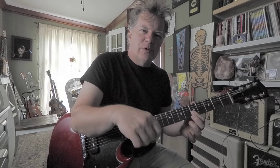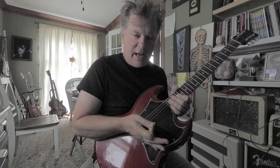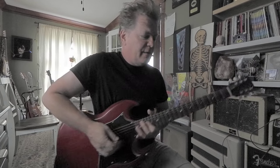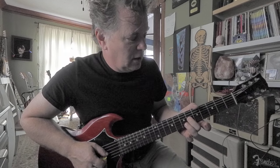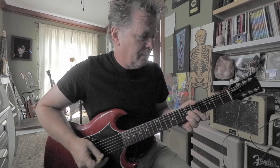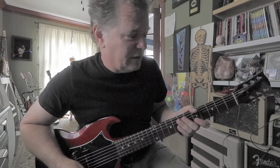Hit it with a downstroke with the pick. One thing about your pick hand: make sure your hand is sitting on the bridge, just resting. You're not using your arm and elbow moving big — it's just your wrist. You'll fix a whole bunch of stuff if you just let your picking hand hit that bridge and fall forward. Then I go back to that third interval, the C sharp on the third string sixth fret, and then back to the little power chord.